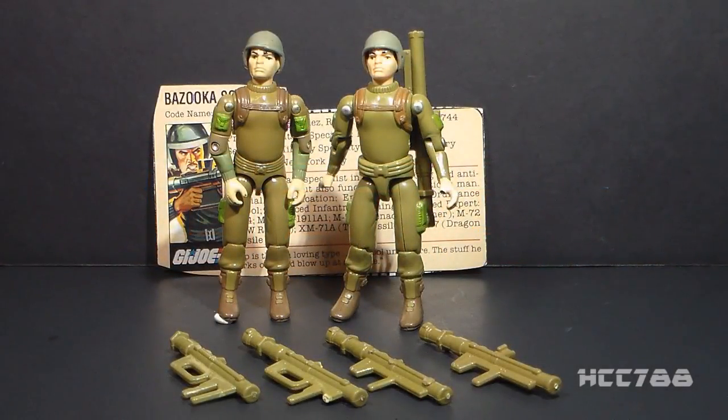Hello everybody, Hooded Cobra Commander 788 here. It's been a while since we've done one of these mid-week videos, and I just kind of miss doing it, so I thought I would throw a quick shot up for you. We've looked at a lot of late 80s and 90s figures, so I wanted to go back to 1982 and look at a figure from the first series of three and three-quarter inch G.I. Joe figures that I've not done a full review of.